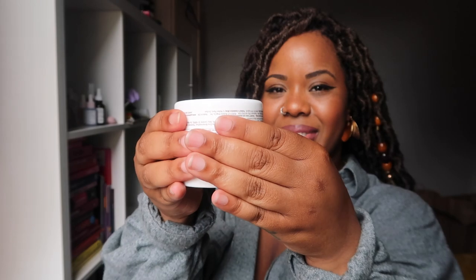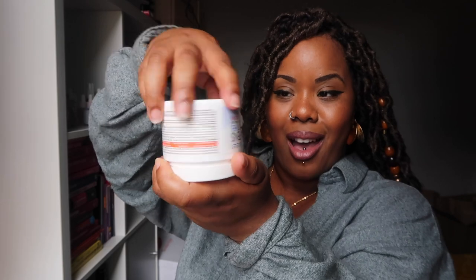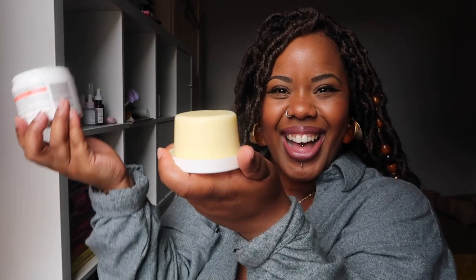Step two: squeeze the perimeter of the jar like so. Step three: give three strong taps to the base of the jar — one, two, three. And here you have it — it works as a great applicator.